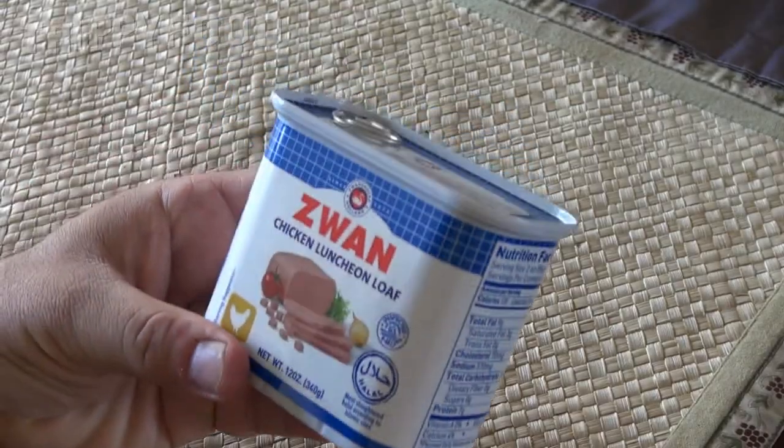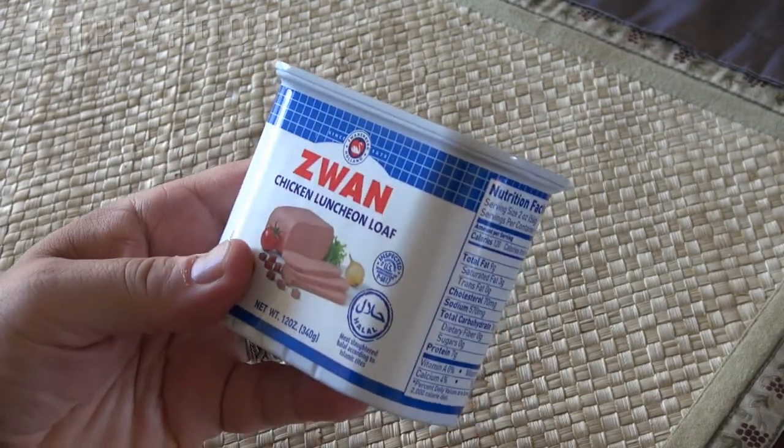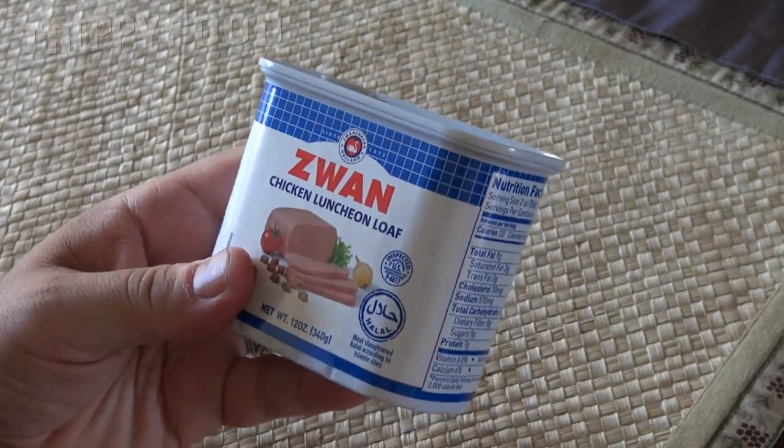Today we're gonna try something a little bit different. I had posted a picture on our Instagram feed which also showed up on our Facebook page, and it was for this — I guess there's no other way to say it except what they bill themselves as: chicken luncheon meat or chicken luncheon loaf.